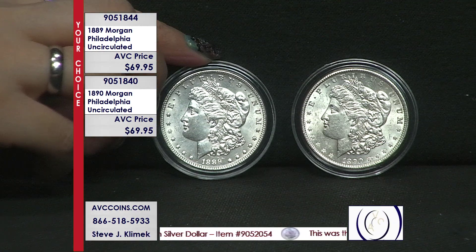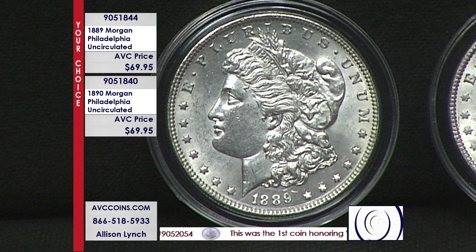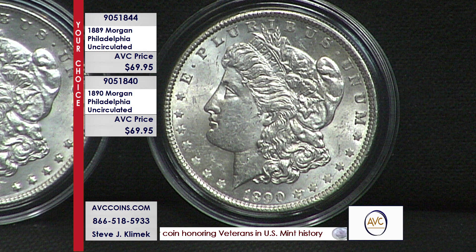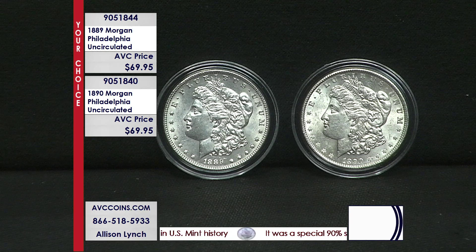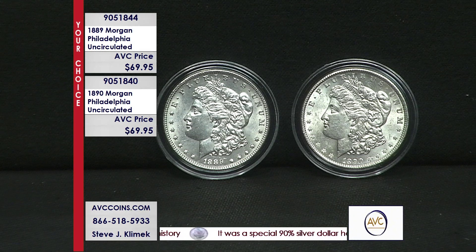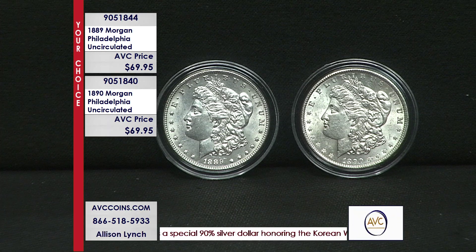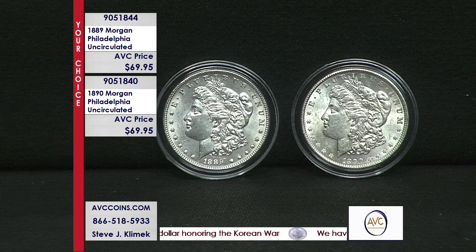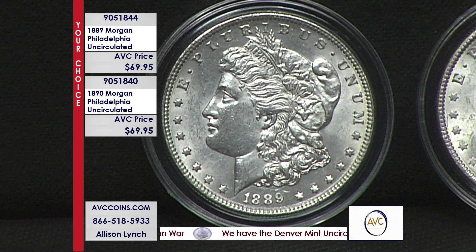These are vintage coins from 130-plus years ago — not medallions or remakes like a lot of people made last year because you couldn't find coins. These are the real McCoys. Philadelphia strikes — the high point on the obverse is right above her earlobe and across her brow. You can see the word 'Liberty' very vividly. On the reverse, it's the eagle in the middle. These are Philadelphia strikes, which means at the bottom of the coin, above the D and the O in 'dollar,' there's no mint mark. That was only used by the branch mints — the S's, the O's, the C's, or the one year the D in '21.